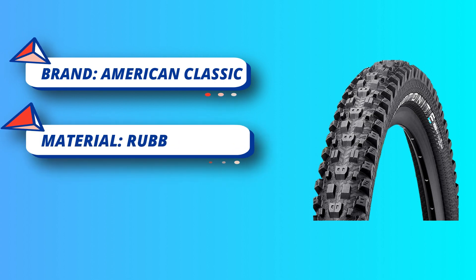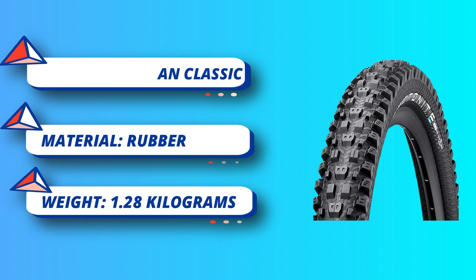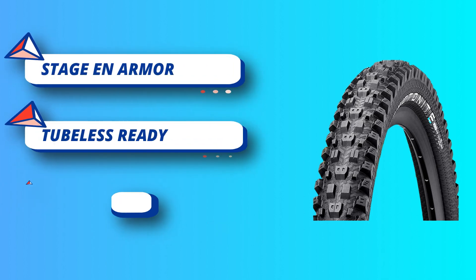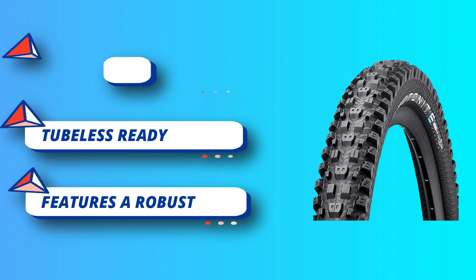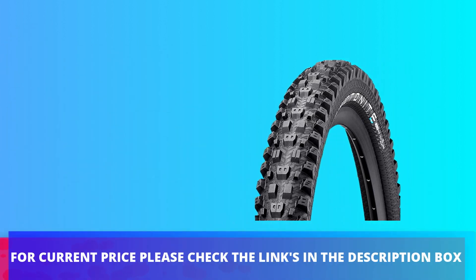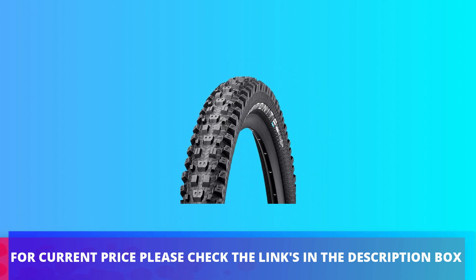Stage N Armor features a robust enduro-rated construction and soft triple compound tread formulated for enhanced damping and slow rebound. Tubeless ready — the construction delivers a combination of speed, comfort, and flat protection when combined with tubeless-specific sealants. For current price, please check the links in the description box.